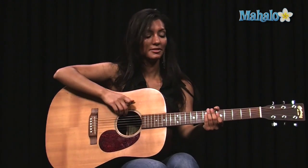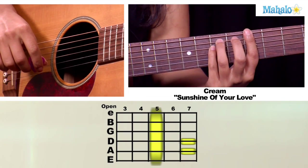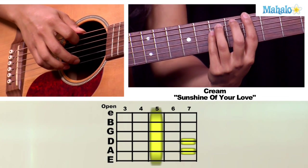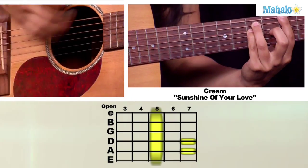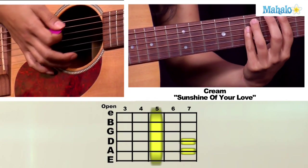Going on to the next part of the song, we're going to do a bar chord on your low E string. You're going to put your first finger on the fifth fret and put your third and fourth finger on the seventh fret of your D and A string. The rhythm is going to be like this.